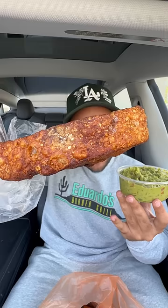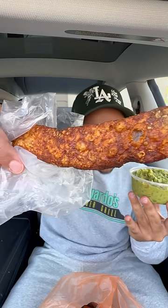Finally made it to Cardenas. Look at the seasoning on the outside of this — the crunch on the skin.